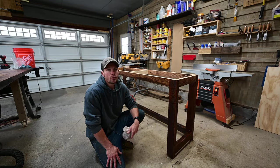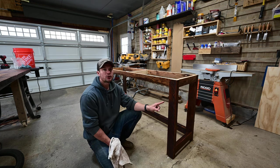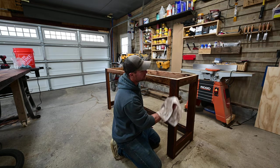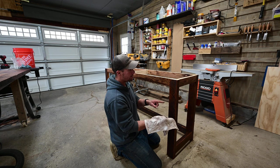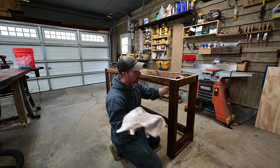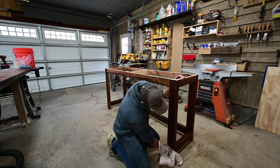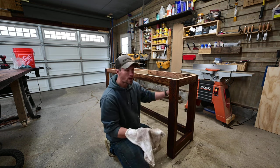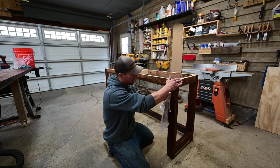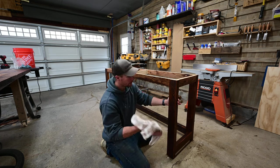I just got done applying the Rubio Monocoat to the table base. Immediately after finishing, go back to where you started — right here — and start wiping it down, following the same pattern you applied it in. You don't want it to sit on too long. Take a terry cloth and just wipe it all down very well, trying to wipe it all off. You're never going to get it all because a lot of it soaks into the wood, but you don't want it sitting on the surface — otherwise it gums up.